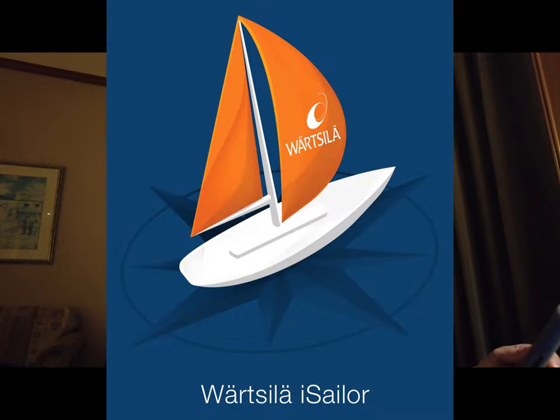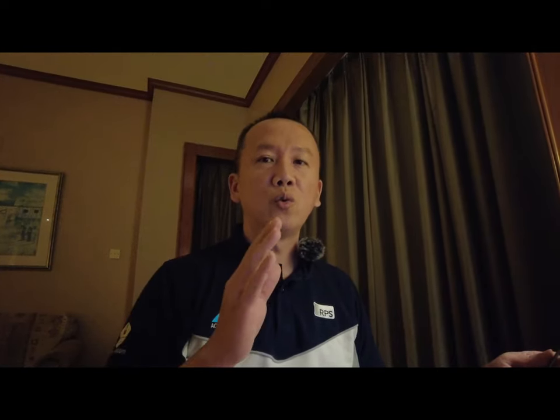Today I'm going to show you how to use the iSailor app. It's only applicable for iOS — Apple devices. Some of the guys are becoming like fishermen during off time and making money by doing fishing. This app can help you save some fuel and know how to go out to sea and find the way back, instead of guessing by the sun, landmarks, or experience.